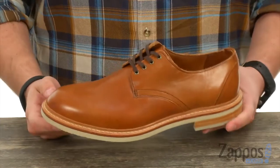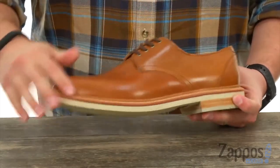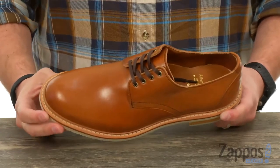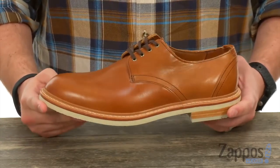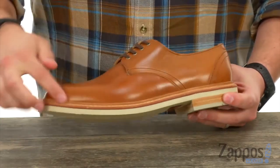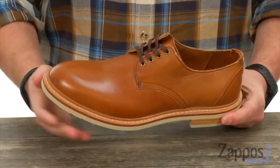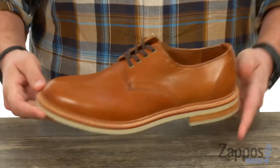These have that classic Oxford style silhouette with a smooth leather upper that looks fantastic. It's also lined with leather on the interior to keep everything breathing and feeling great once you lace up. Held together here with that Goodyear welt construction for a long-lasting use and also a good flex right away — don't worry about breaking them in.